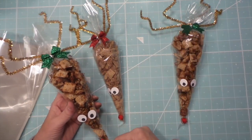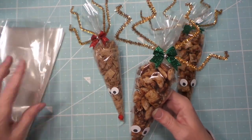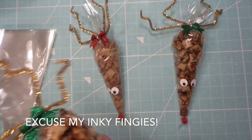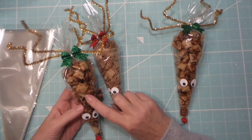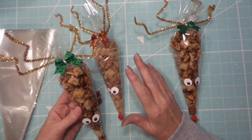These are clear cone bags and I use these a lot — I'll put the link and my coupon code down below. I showed it in my golden books video; I've got the old recipe book for Chex mix and all that stuff.